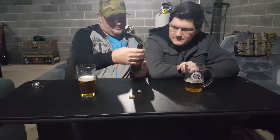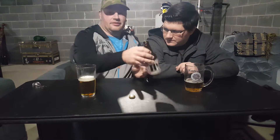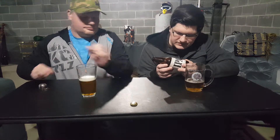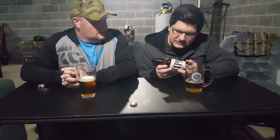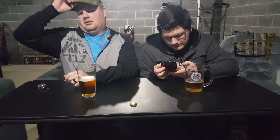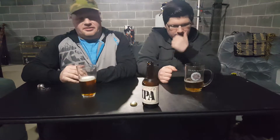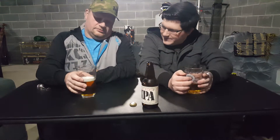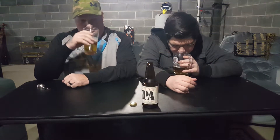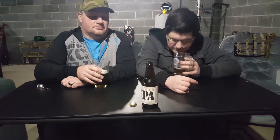We got the Languunitis IPA. I like the label — simple but clean. What percent alcohol? I think it's like six-something. It is 6.2%. Not heavy, in the middle. Smells like an IPA — very hoppy. You can smell the hops. Smells very good.